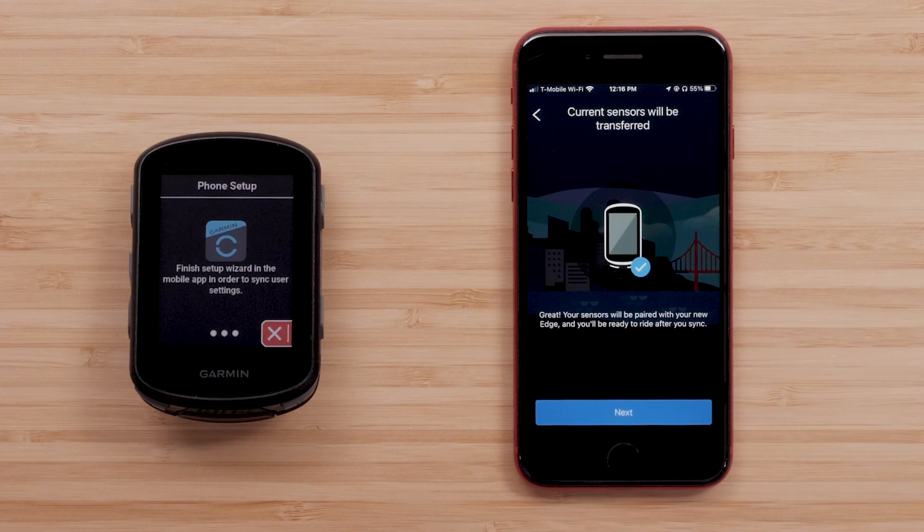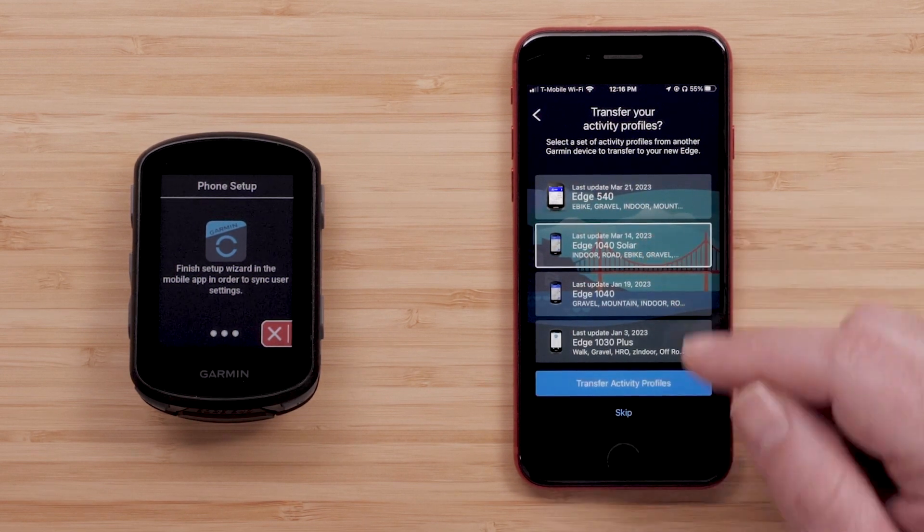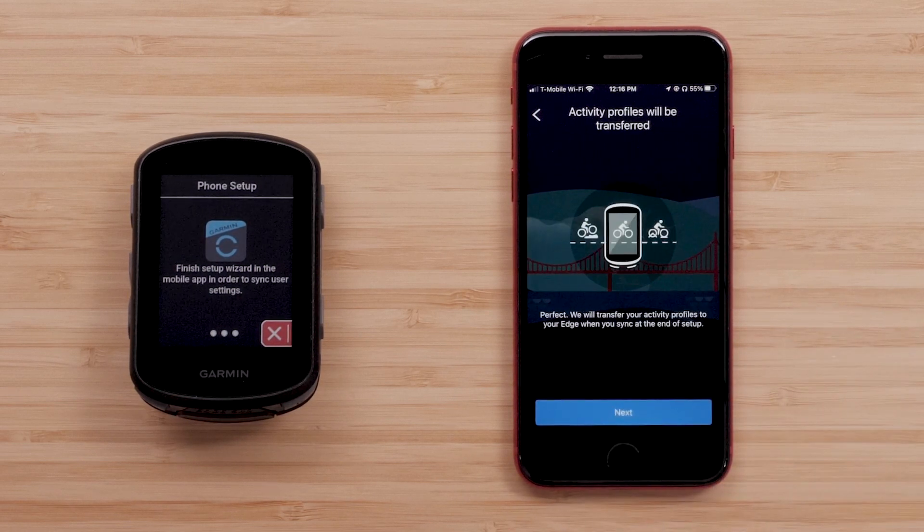Followed by Next on the following screen. Then select Transfer Activity Profiles to transfer over your selected activity profiles. Then click Next on the following screen.